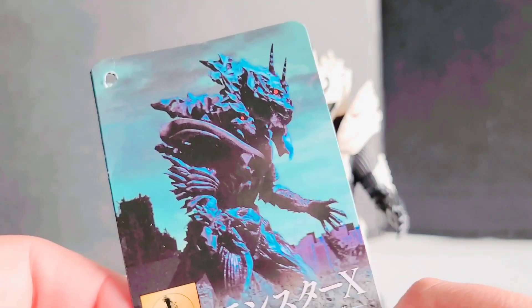Eric Zilla here with yet another quick tour review, and today we're going to be taking a look at the new Movie Monster Series Monster X.